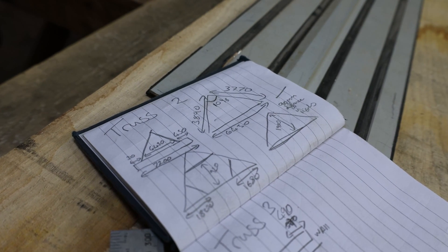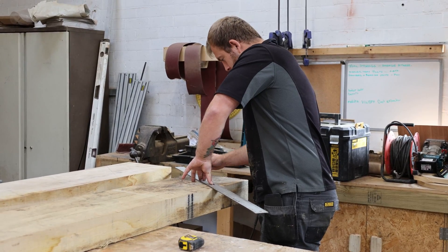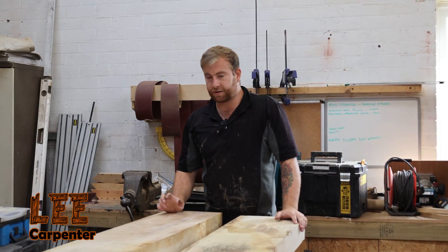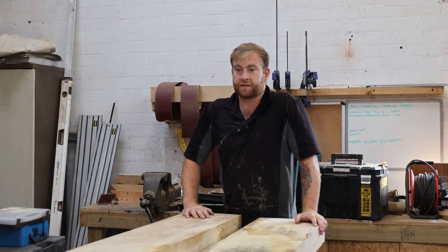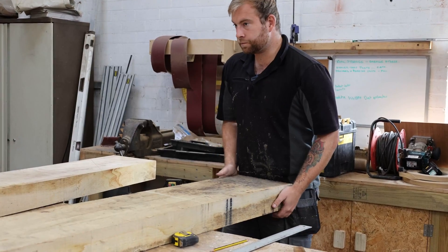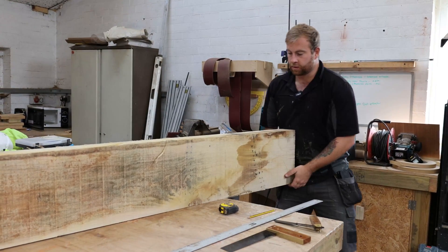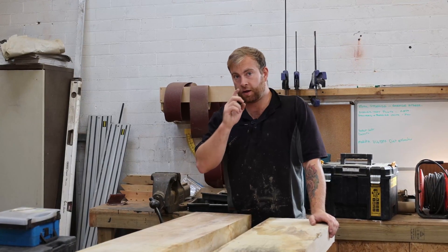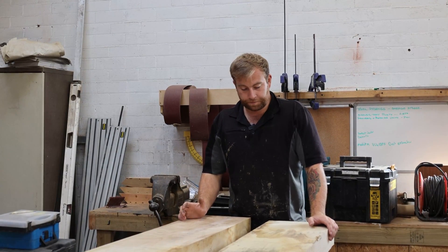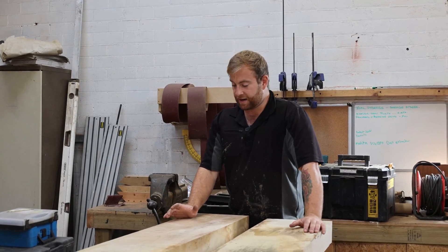We've marked the angles on from the template we took from site. The next step is to mark on the depth of the tenons, cut the angles, and cut to size so that we can test it's at the right angle matching the template. Then we'll fit it all together and from there we'll make a new king post for the top. We'll mark it on so we've got a nice clean joint.